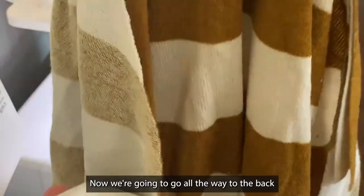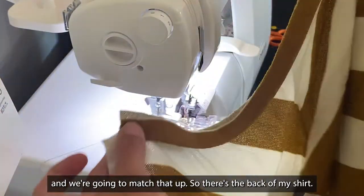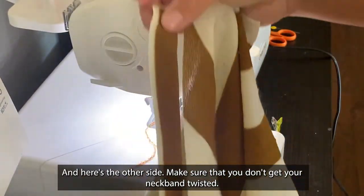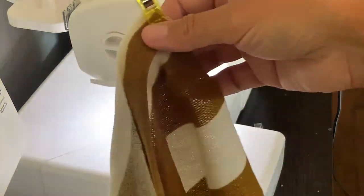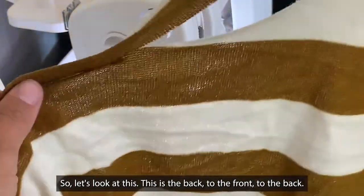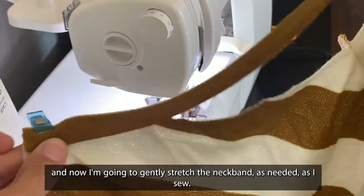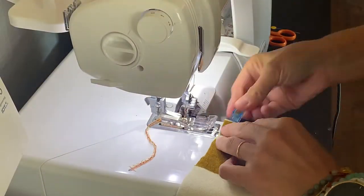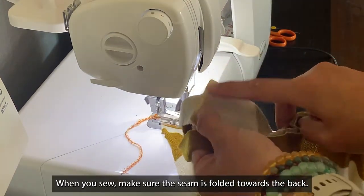Now we're going to go all the way to the back and match that up. So there's the back of my shirt. Here's the other side — make sure that you don't get your neckband twisted. Back to the front, to the back. Now I'm going to gently stretch the neckband as needed as I sew. When you sew, make sure the seam is folded towards the back.